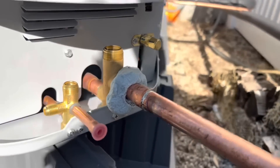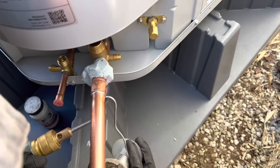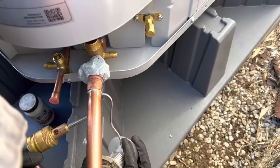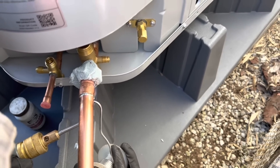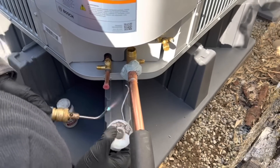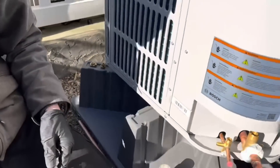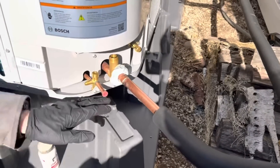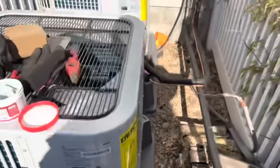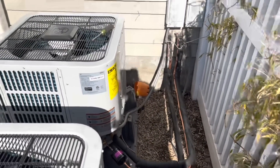Looks like I could get it a touch more on the other side. This is the other unit. Looks nice.